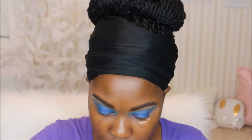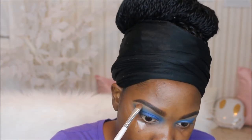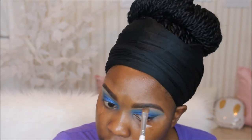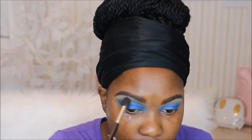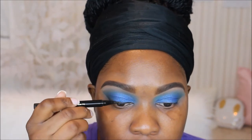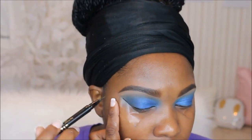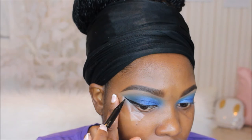Now I'm going into that cream shade in my Morphe 35B palette — I'm just going to use this to set my brow bone highlight. Then I'm using the same brush I used to apply my transition color to blend that out and make sure there are no harsh edges. Next up I'm going in with my favorite eyeliner — my Stila liquid eyeliner in the shade Intense Black — and I'm going to give myself a wing.